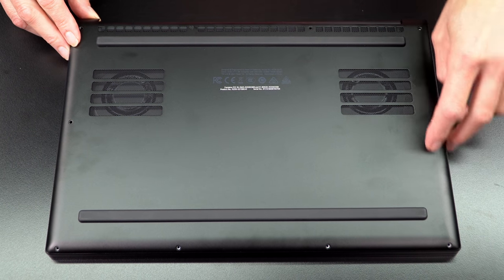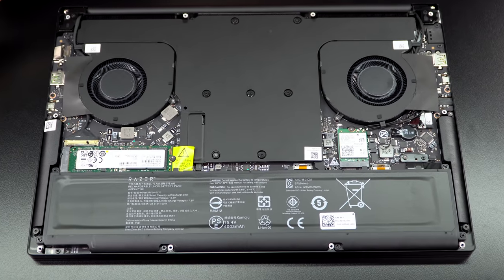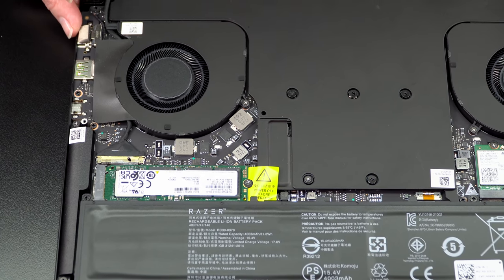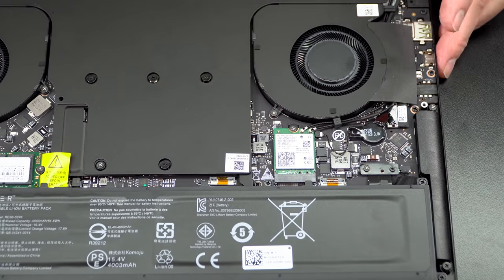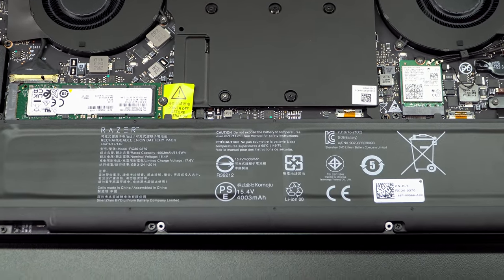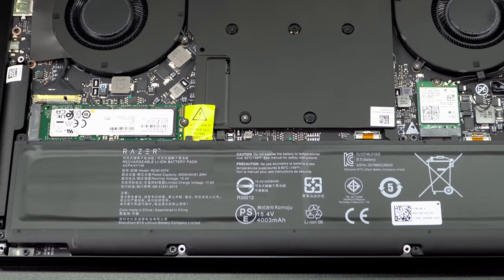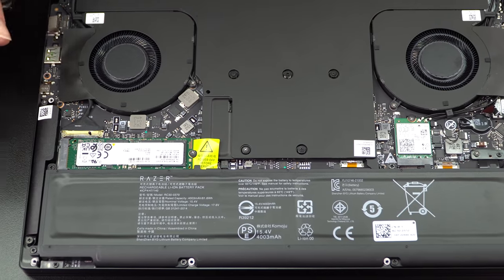Disassembly is the same as other Razers — unscrew the Torx T5 screws and lift from the back. Inside you'll find two large fans and one very large vapor chamber cooler. The M.2 SSD is 2280 PCIe 3 — that's all that's supported with this Ryzen platform, and it scored fast, so no complaints. The Wi-Fi 6E card is socketed and upgradable. The RAM is soldered — no RAM slots at all, not even the one slot the G14 has. Speaker drivers are up-facing surrounding the keyboard, and there's the 61 Wh battery. It's a tight design — you can see why they couldn't fit a bigger battery or RAM slots.